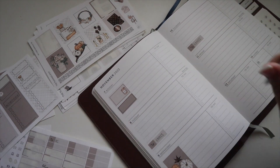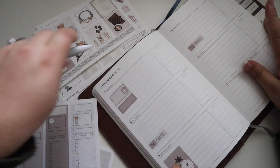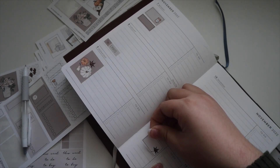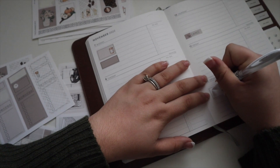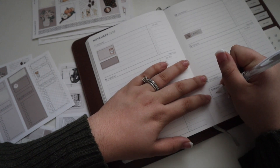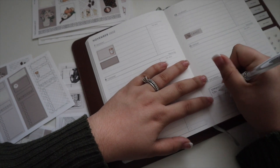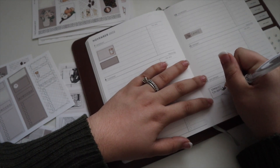We have the time-sensitive ones placed. For the birthday, I'll use the leaf sticker. I'll probably do dinner Friday night with my best friend for his birthday but I don't want to write that in just yet. Sammy — I think he's turning five — let's put in his birthday.